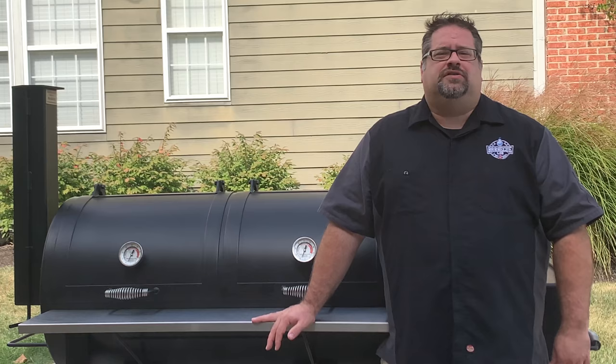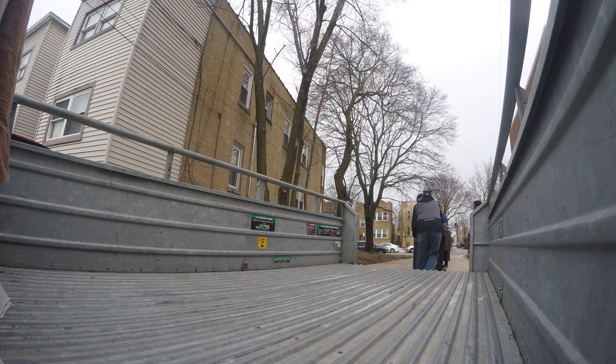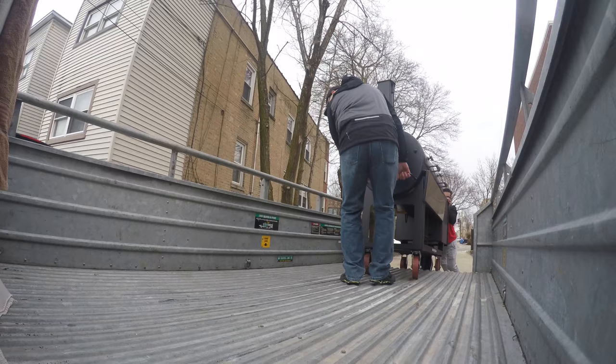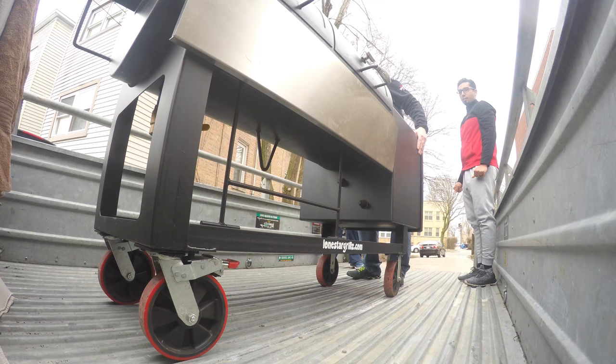Purchasing a grill of this size means that you can't exactly throw it in the back of a truck to take it home. We grabbed a trailer and made the four-hour trip to pick it up, loading up with anyone within earshot who was willing to help. Bringing a trailer with a roll-up ramp turned out to be one of the best decisions we made that day, because this 24x48 has the upgraded 8-inch casters which made rolling it onto the ramp incredibly easy.